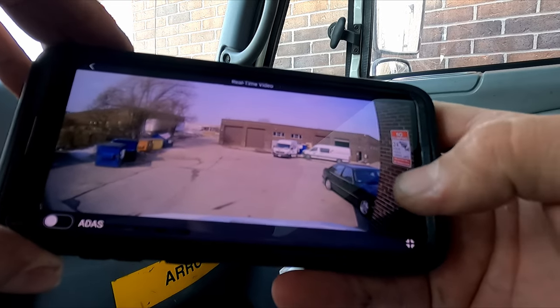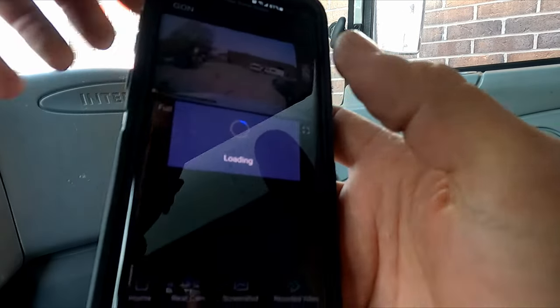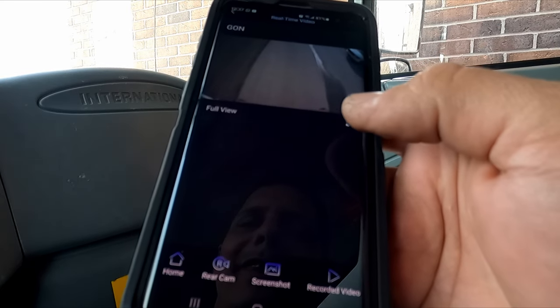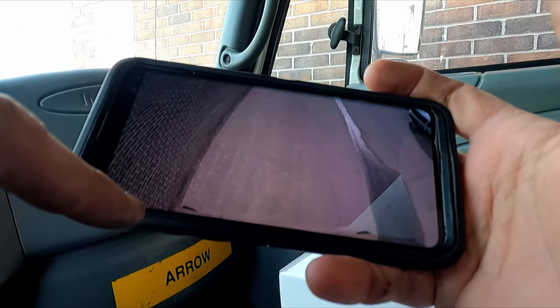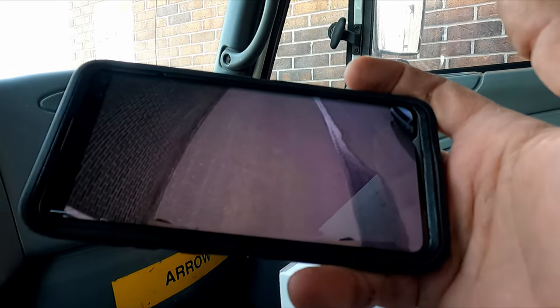We go back and switch to the rear camera. You can see the rear camera view here. We set it up to show a bit of the step, so if somebody comes in you can see the back of the truck and record it.